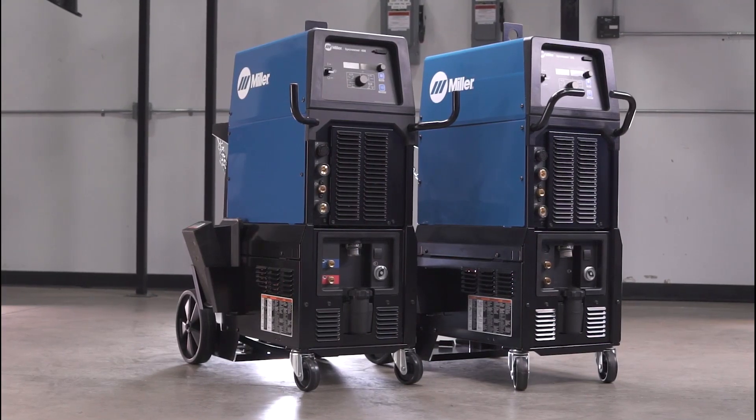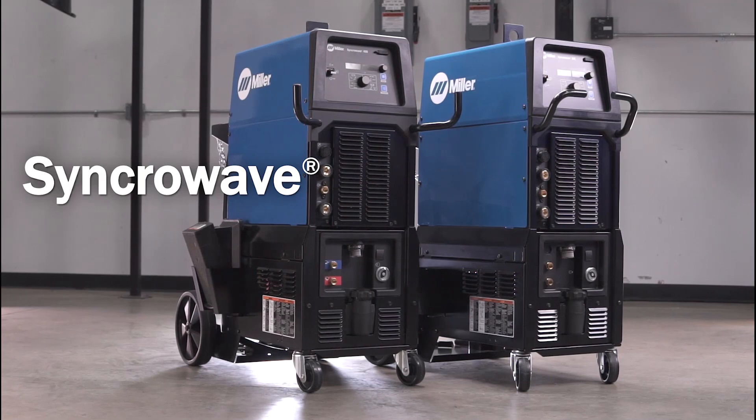Visit MillerWelds.com for more information on the SynchroWave 300 and 400 machines.